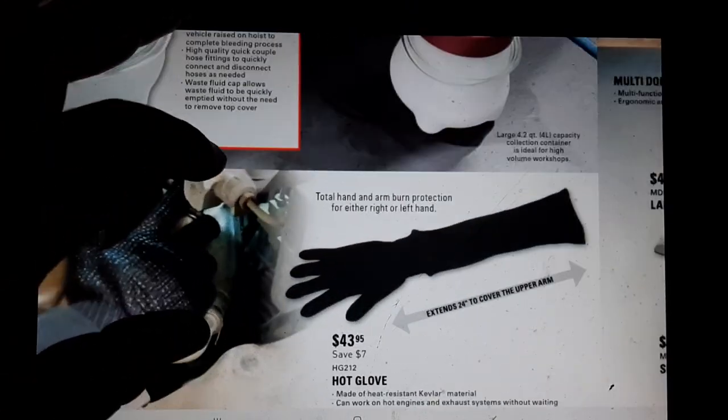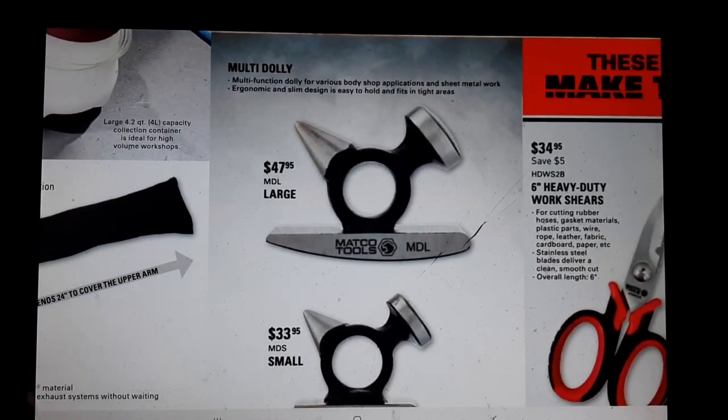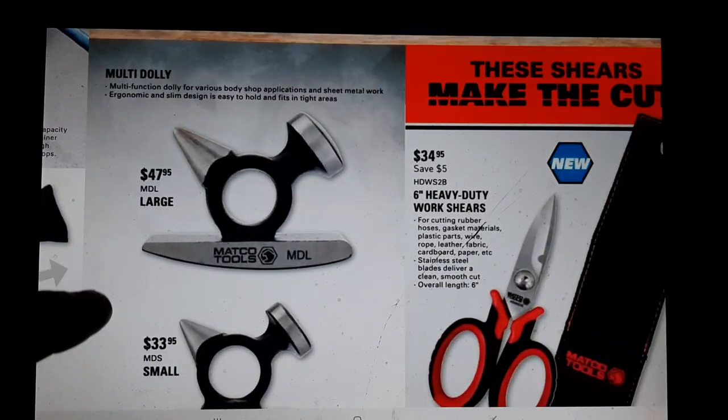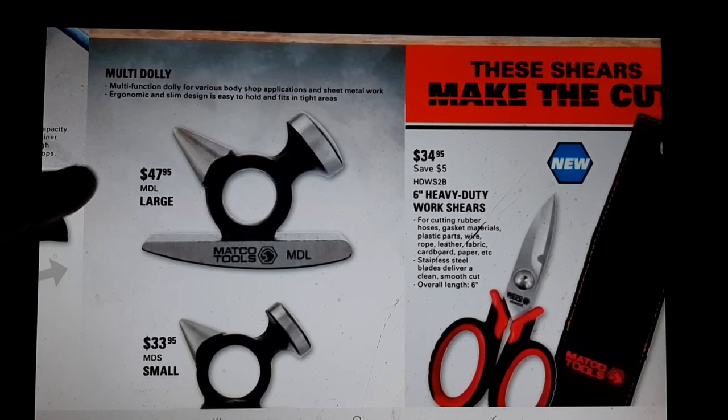Hot sleeves and hot gloves at $43.95 - those things are definitely lifesavers. That's something I would buy off the Matco truck without hesitation. $43 is a cheap deal versus going to the ER for a third-degree burn.